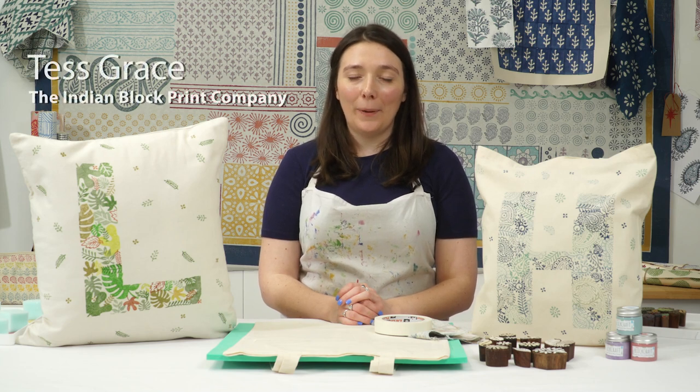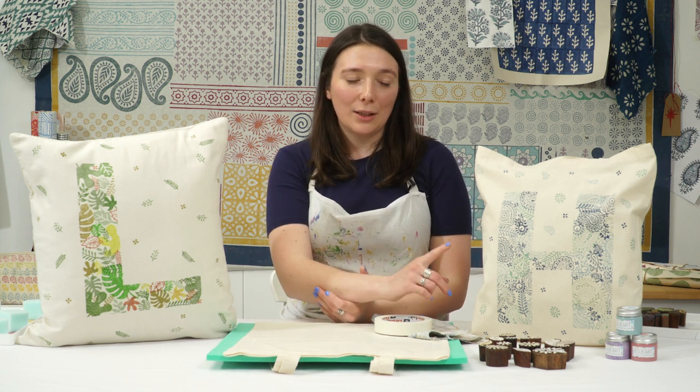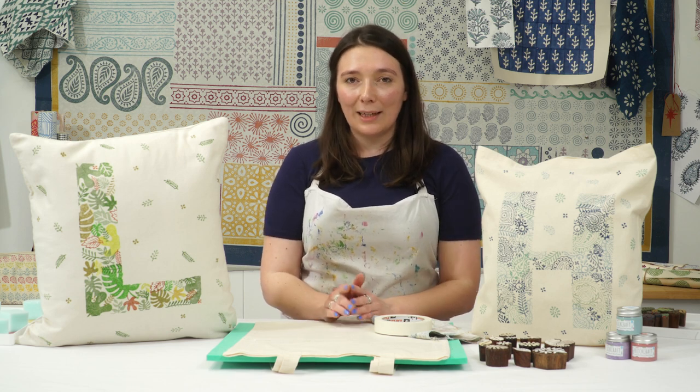Hi everyone, I'm Tess from the Indian Block Print Company and thank you for joining me for a project printing video. In this video I want to show you how you can personalise your printed creation. This is like a stenciling video but what we're going to be doing is using masking tape to block off a certain area of the fabric, printing within that, and then once you've finished we'll take the masking tape off to reveal the print — I'm going to be showing you with the letter T today.